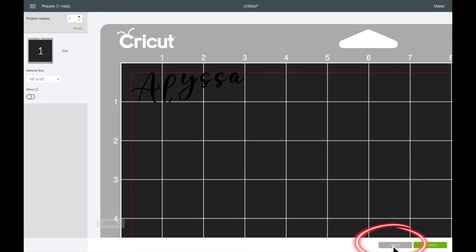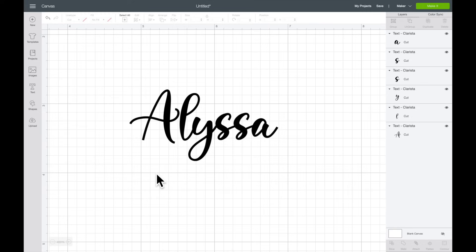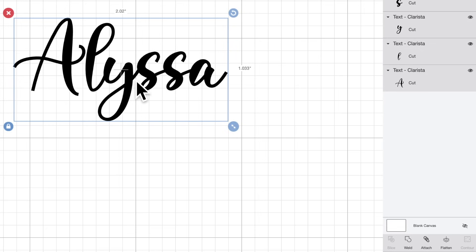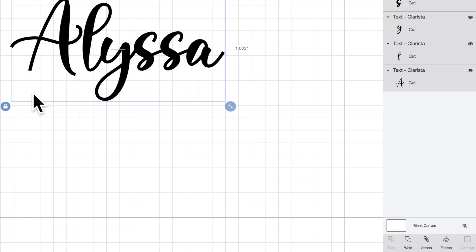Some people make the mistake of selecting Attach. We don't want to do that — if we selected Attach, it would still cut it out lined up like this, but there would be cuts in between each letter so they wouldn't actually be attached. What we want to do instead is Weld these together. When you select Weld, all of the letters basically become one single image — they're all fused or welded together, which makes it so much easier when it comes time to weed out your design and apply it to your surface. Now that it's welded, we need to decide how big to make this name for our specific cup.